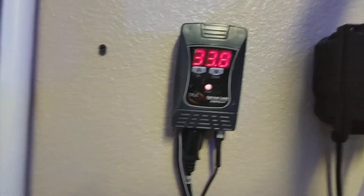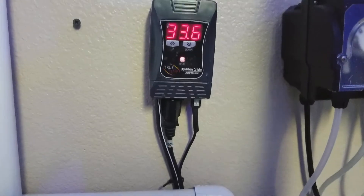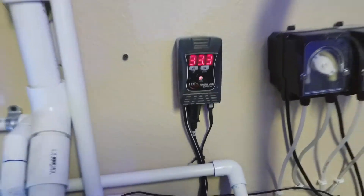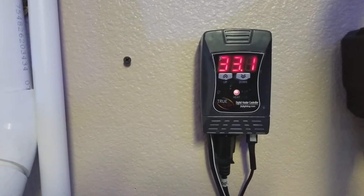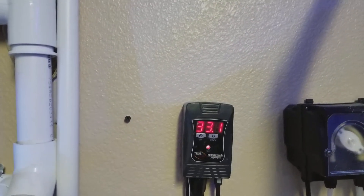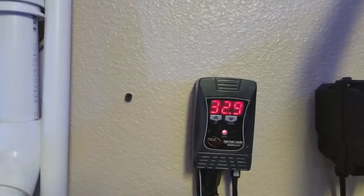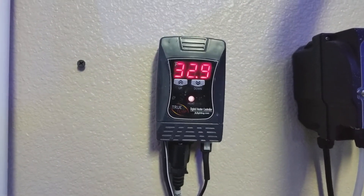I'm trying to get it really close to the ice. I'm going to let it sit for a minute and settle down — it should be close to 32 degrees. It's pretty accurate, but if it's a degree or two off, your tank's probably not 77 like you want; it could be 75, and that might be a problem for your coral. Mine's dropping down to 32, as you can see.